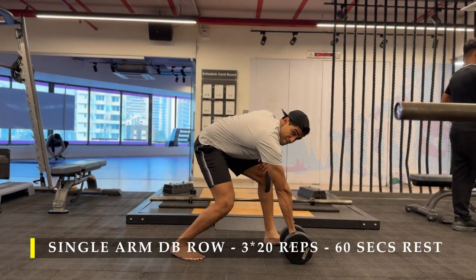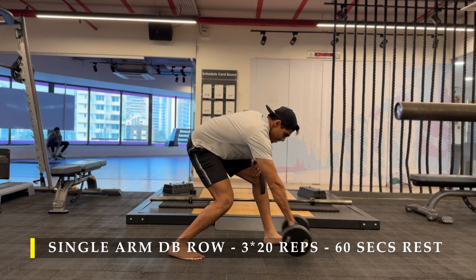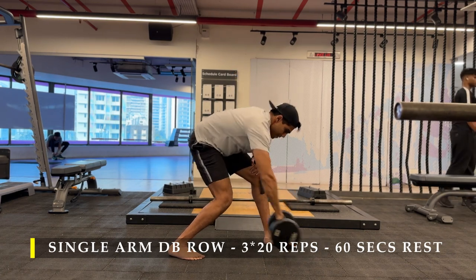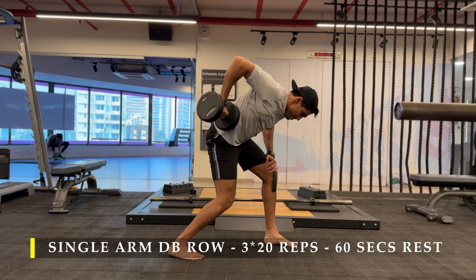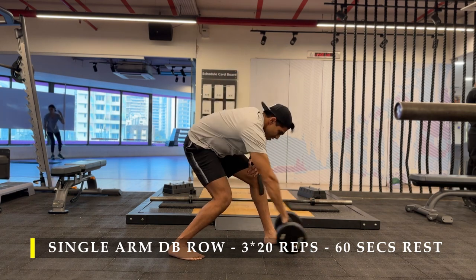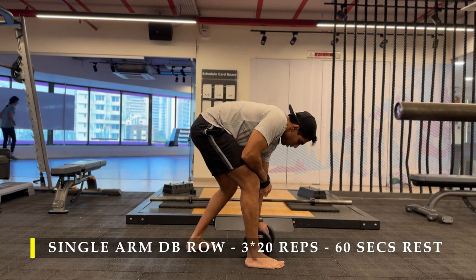The first exercise is a single arm dumbbell row. Here I am doing it without any support. We are going to do 20 repetitions each hand while switching from one arm to the other. The challenge here is we want to take as heavy a weight as possible, swing it as far ahead as possible and then pull it back. The dumbbell should ideally come close to your hips and move forward again. You are basically pulling with your elbows high up — minimize bicep activation and lead with your elbows.